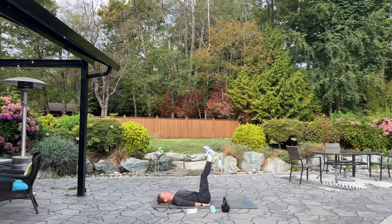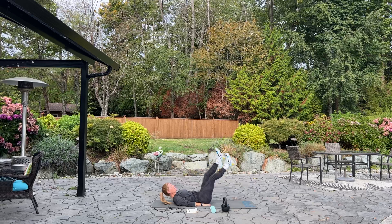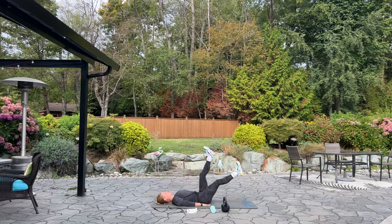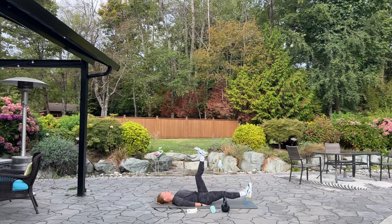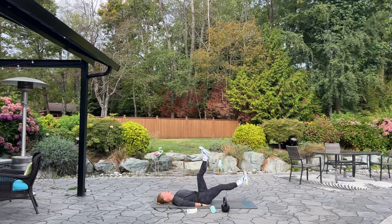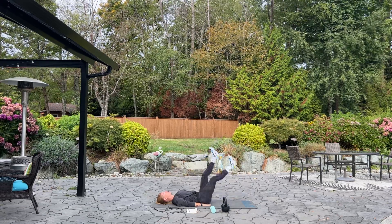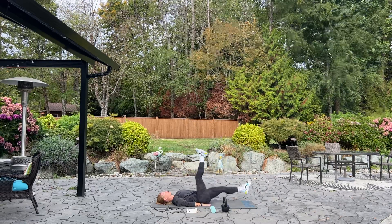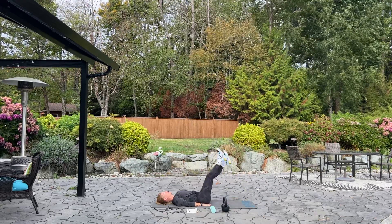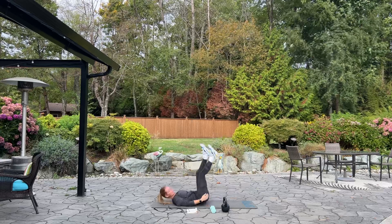Now, hands underneath your lower back. We're going to go into scissors. We have 50 scissors. You can either rest your neck or you can hold your neck up, whichever you prefer. And begin. Press your lower back into the mat. Breathe. Halfway — 25 more. Last set. Ten, nine, five, four, three, two, and one. Good work.